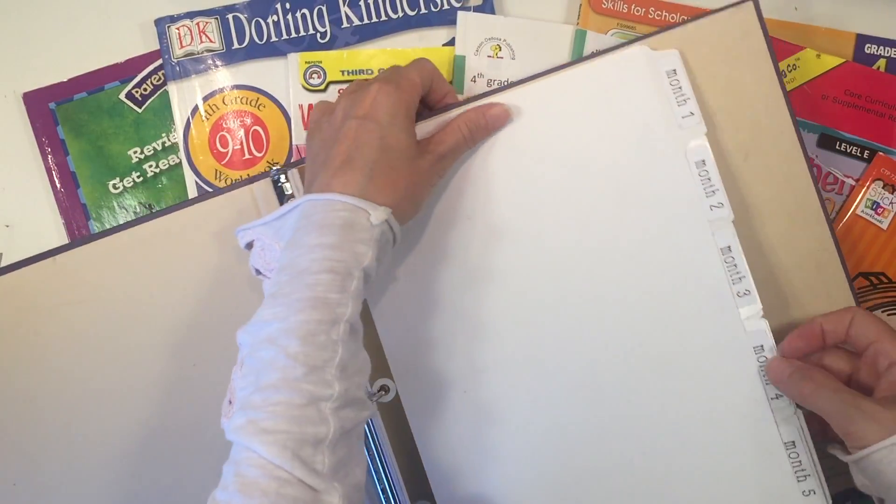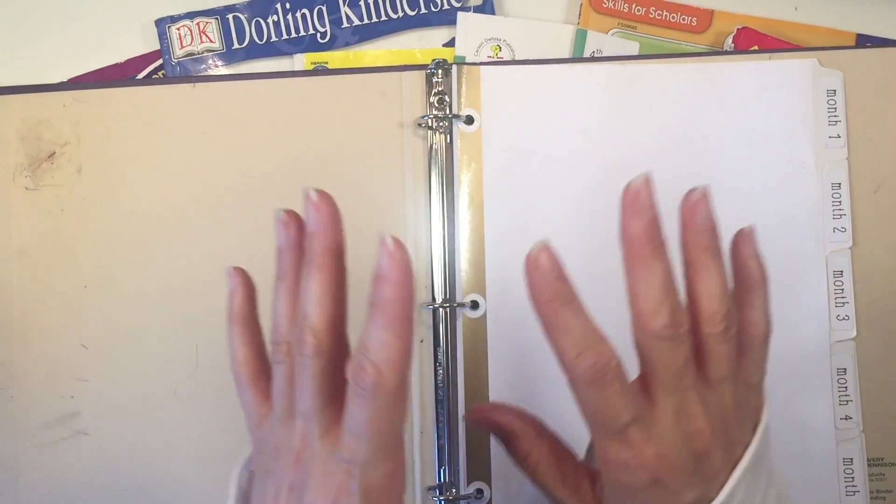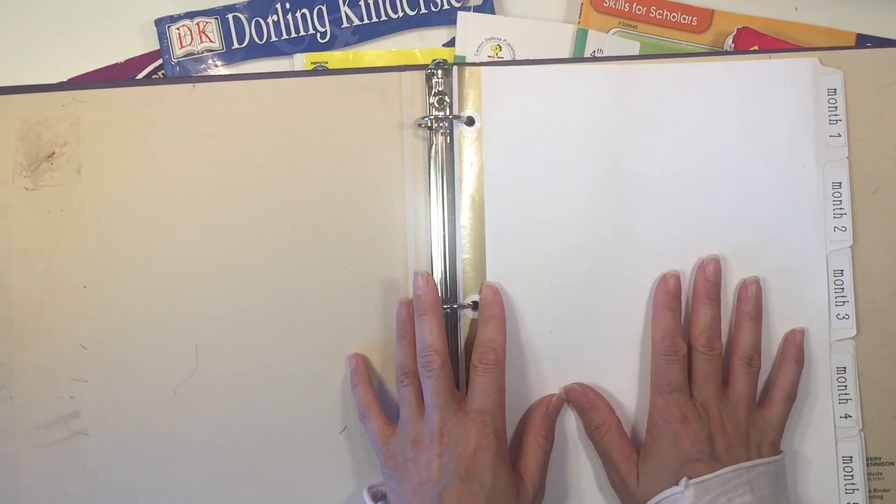The next thing I did was pick up these tab dividers. This is always going to have the same labels — I don't need to change them. Once this is set up, I can leave this permanently.